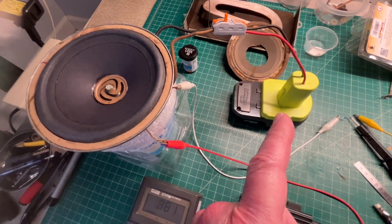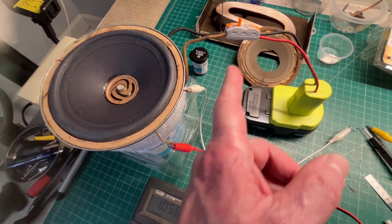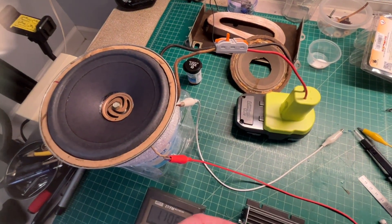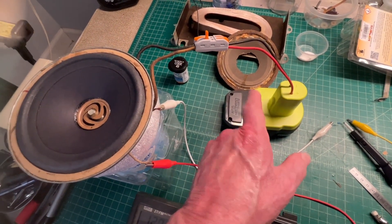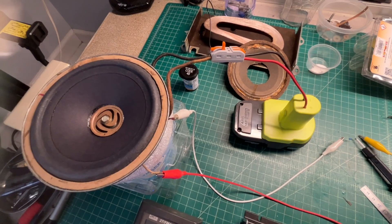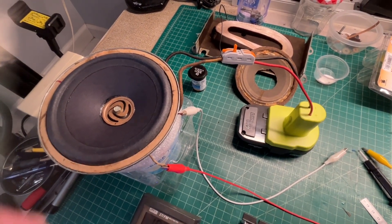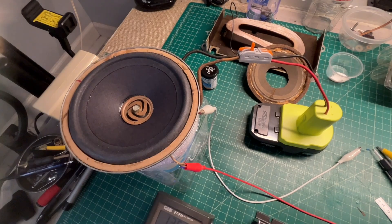Just energizing the field coil — I don't have it up at full current. It's about a thousand ohm field coil. I'm just using an 18 volt battery to energize the field coil to create some magnetic properties here.